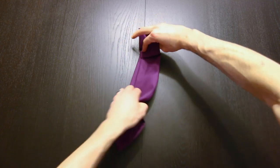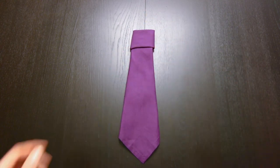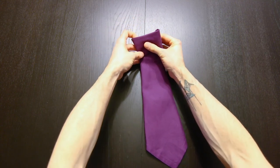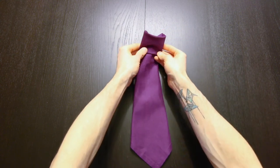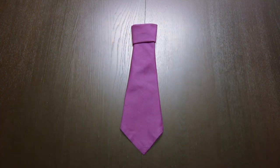Then you turn that back over and it's all done. You can move these little creases up top around just to make it look really nice, and we are all done.